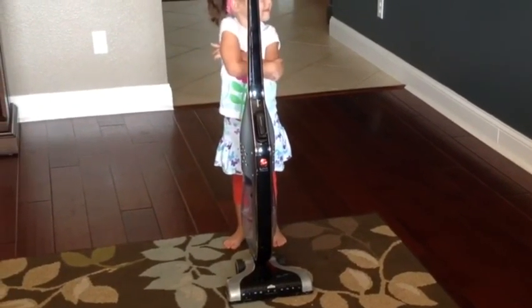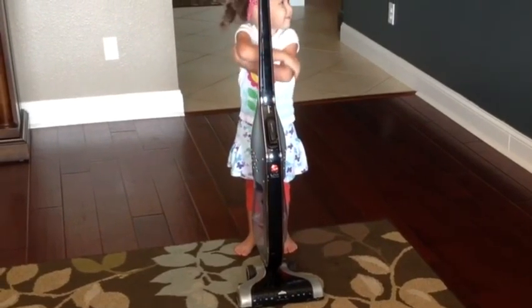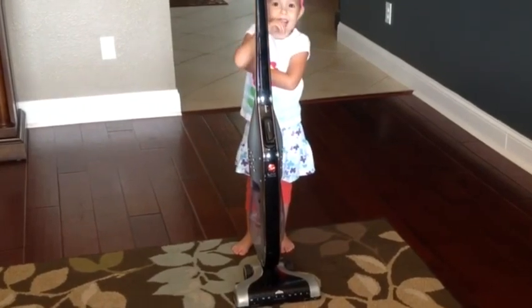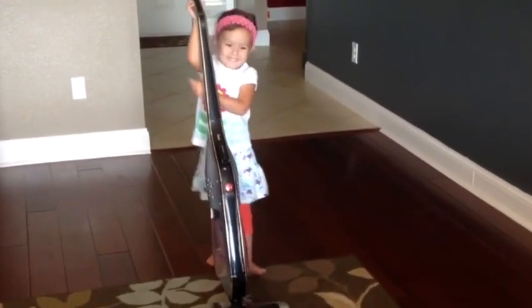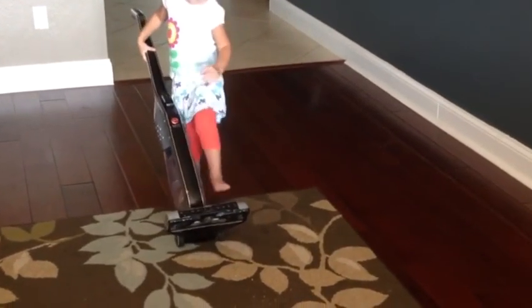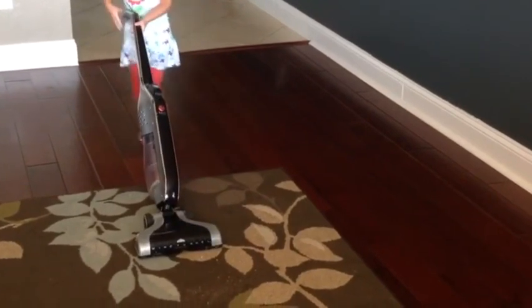We're going to go ahead and show you the Hoover Lynx Cordless Stick Vacuum Cleaner in action. Hannah is going to turn it on and show you how easy it is with the brush roll on and off switch to use. It's got a very low-profile base, and even a three-year-old can maneuver it around pretty well.